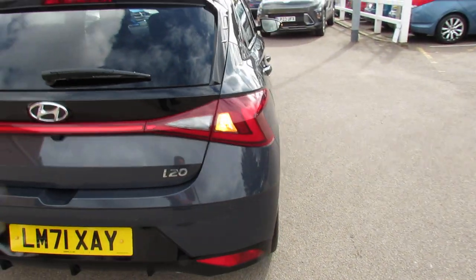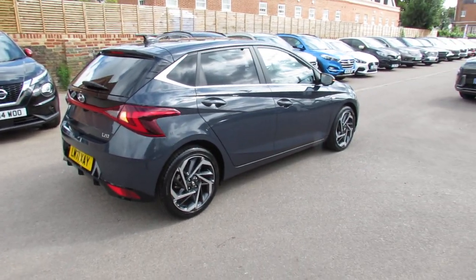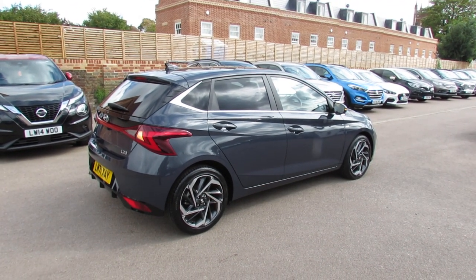Let's go down this side of the car now. As you can see, she has been very nicely kept. This particular colour, as you can see, is a metallic grey which suits the car nicely.